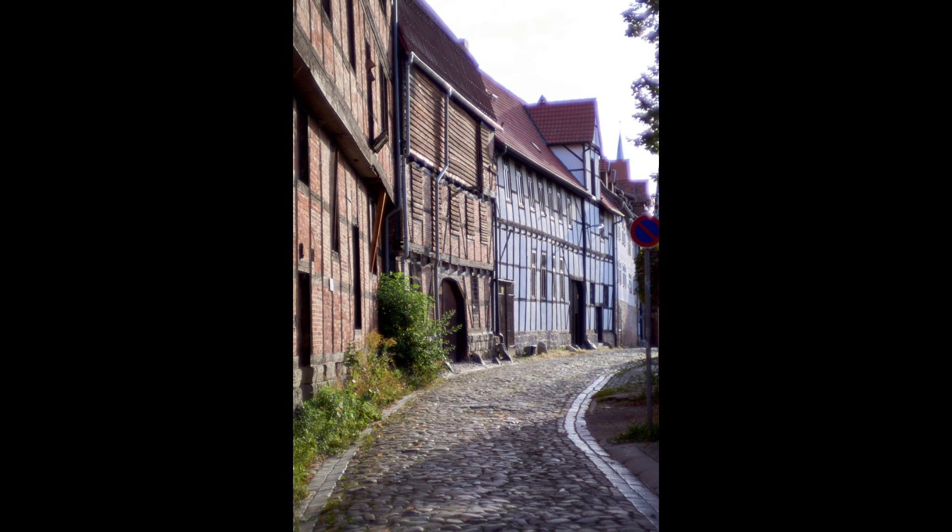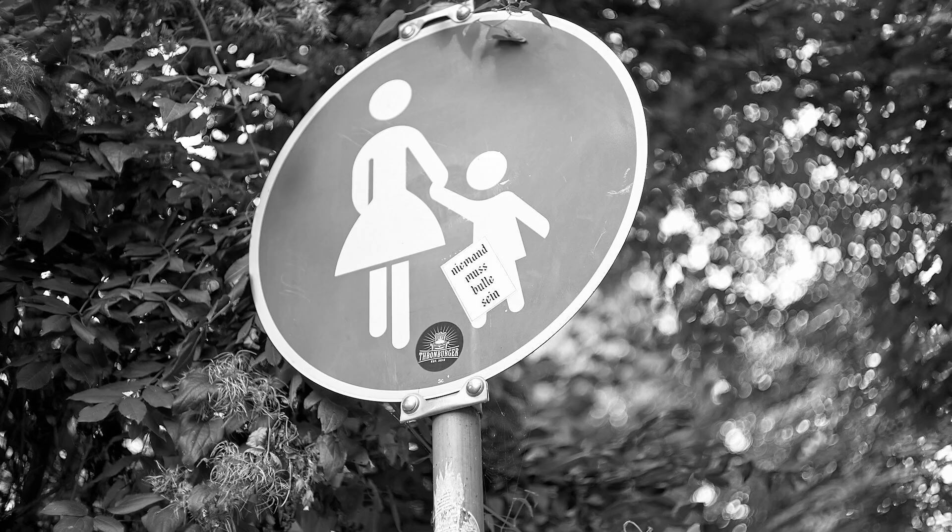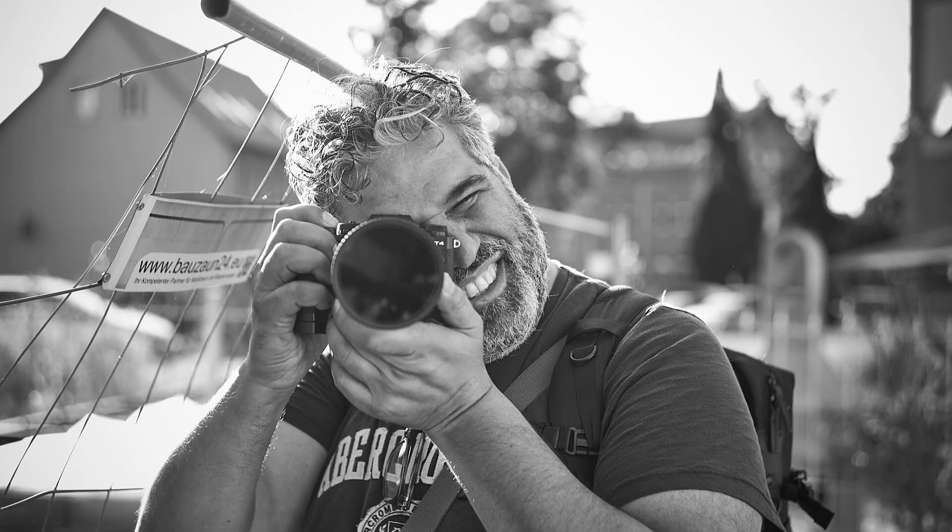Bei Blende 1.5 muss man ab und zu mit ein bisschen Glow rechnen, das ist auch nicht verwunderlich. Das ist ein einfach vergütetes Objektiv, also Single-Coated. Die Multi-Coated-Version gibt es meines Wissens nach nicht und ist vielleicht auch gar nicht geplant – das macht aber auch den besonderen Charme dieses Objektivs aus. Man hat wunderschönes Bouquet, eine angenehme Freistellung und eine leichte Plastizität in den Bildern. Das macht richtig Spaß.